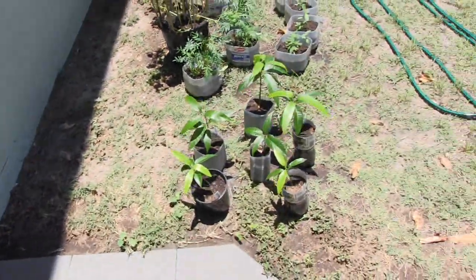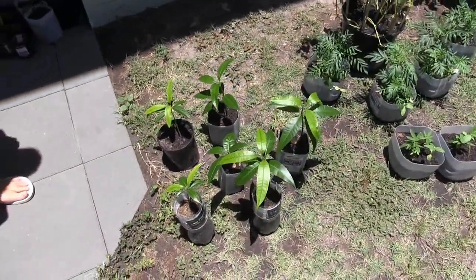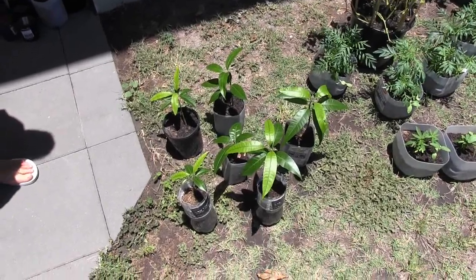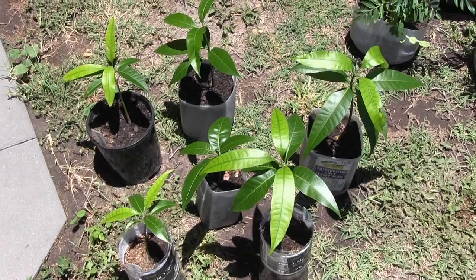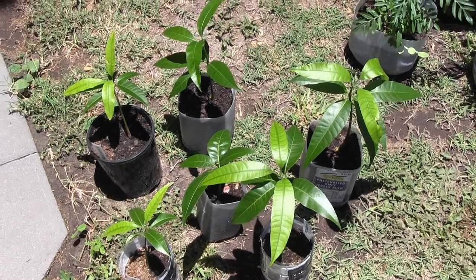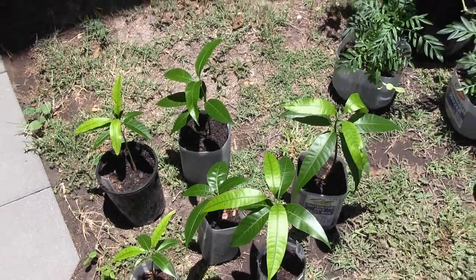And we've got our mangoes — they're the Kensington ones, which tend to be early to mid-season. There are probably about 15, maybe 20 different types of mangoes. Nice, compact little orange mango.